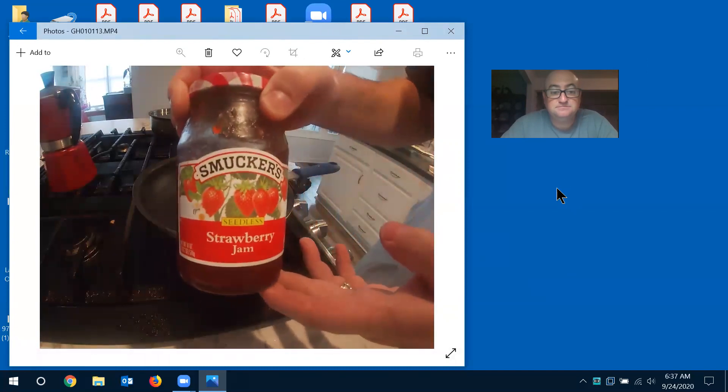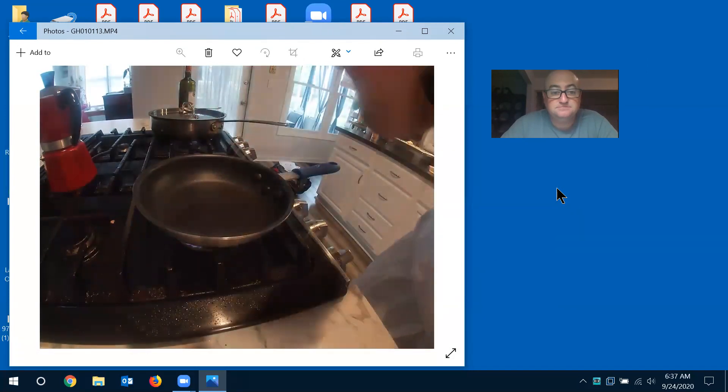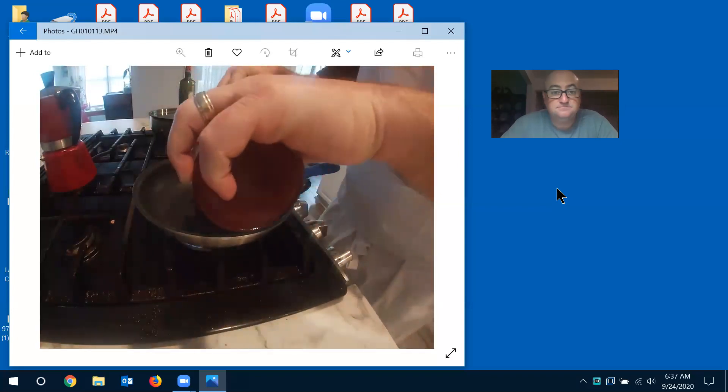You don't have to buy fresh fruit — if you have any sort of jelly, like this Smucker's strawberry jam, just use that. I'm going to use my nonstick pan and add some of this jam to it. Because it's already cooked and already has the sugar, this is really simple.